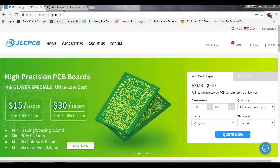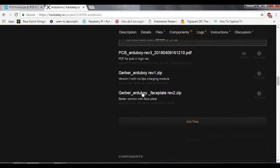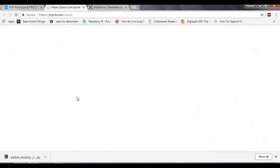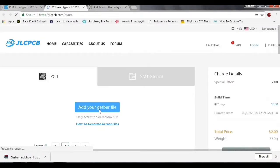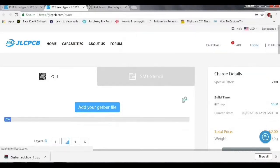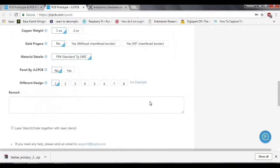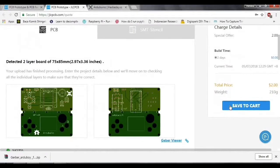This video is sponsored by JLCPCB. You can print my Arduino design right from their page and get an instant quote from JLCPCB. They offer great prices — just add your Gerber file and you can print 10 pieces of these PCBs for only two dollars.